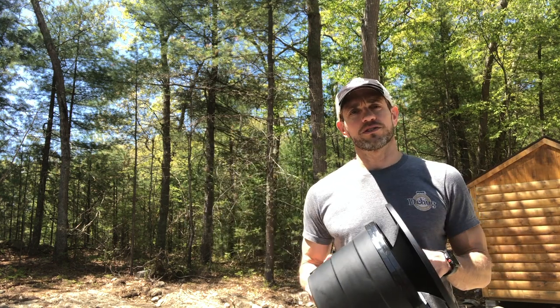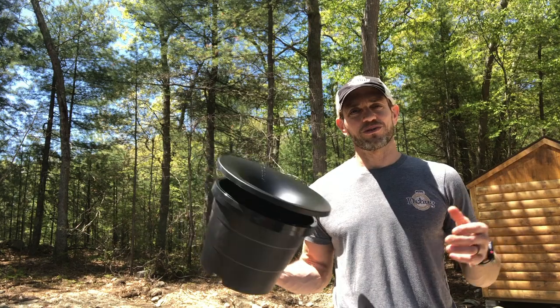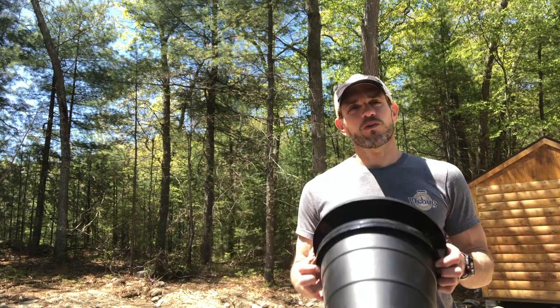Thanks so much for watching, guys. Any questions, send them in the comments or in the messages and I'll get back to you. Meanwhile, enjoy this beautiful weather — thank you for watching, I appreciate you.